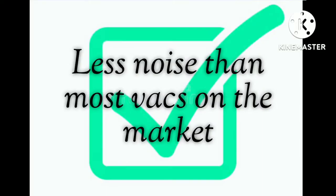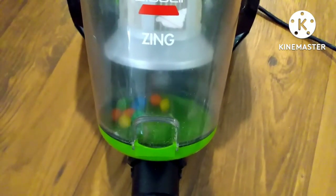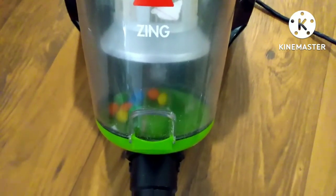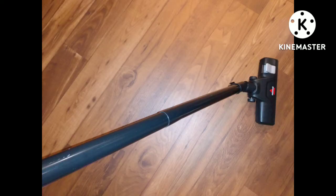Less noise than most vacuums on the market — we have owned many vacuums before that were a lot louder than this. The long wand and a flat head for cleaning under furniture is very important when owning a vacuum, because you're able to easily slide it underneath furniture or low surfaces and get all of that grimy dust and dirt and vacuum it all away.